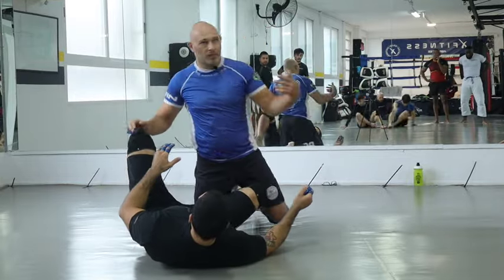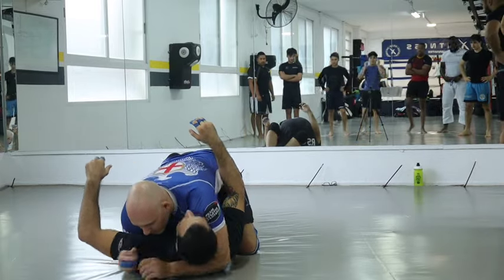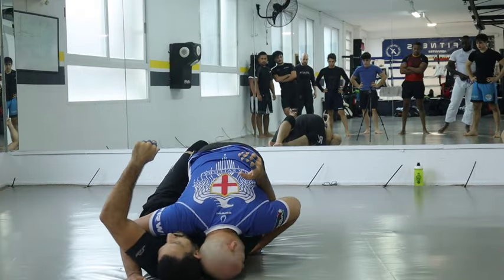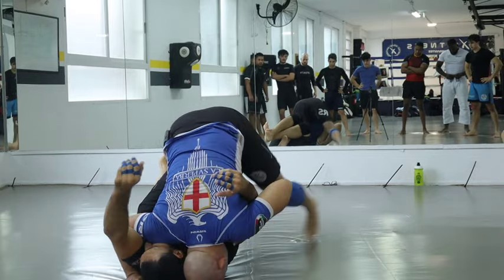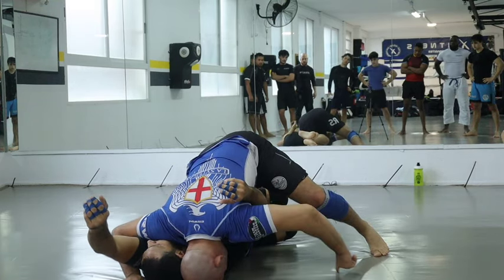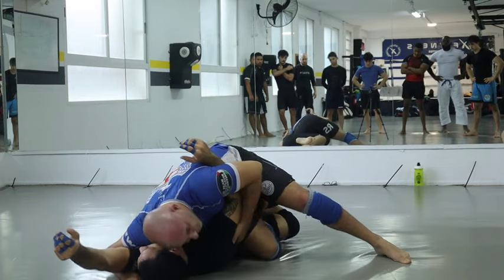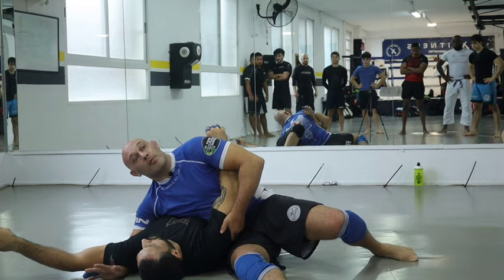Come closer — you need to come closer. We have an underhook and a cross face. I make sure my hand is free to base. I switch, control his tricep, switch my head across and drive it into him. I stand up, pull my knee out. I take a step to the side, put my knee on the floor, then slide my knee in that direction like a baseball slide — and lift my head up at the same time.